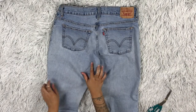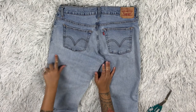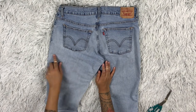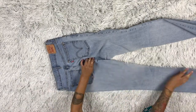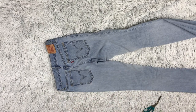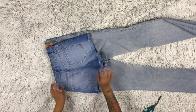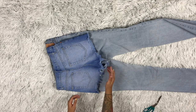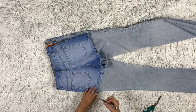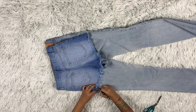First thing you're going to do is try on the jeans and mark where you want to cut — I already marked mine. Then I'm going to use a pair of high-waisted jeans I already have as a guide. Instead of cutting them straight like you'd think, you'll cut the jeans more at a diagonal. I'm tracing my high-waisted pants, which were cut at a diagonal, just to make sure the jeans fit my body better.